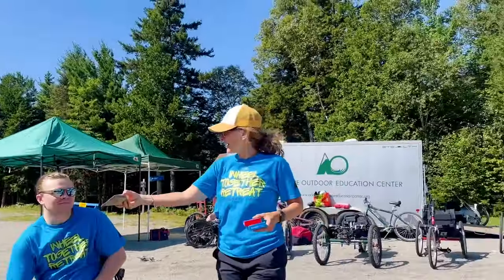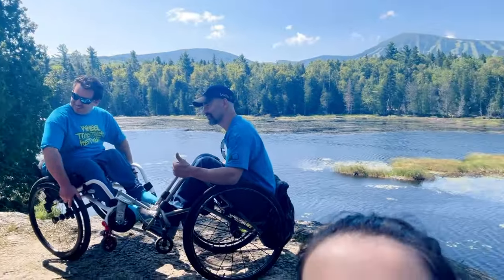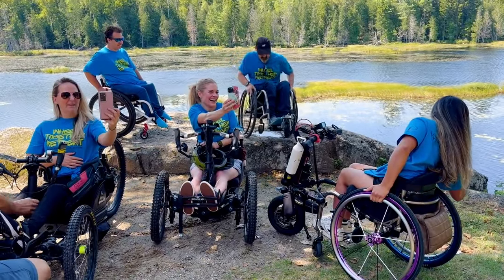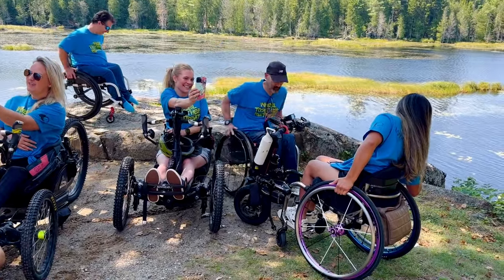Do you want to pass this around? Okay, I'll start with you. Yeah. I like it. You got Eric to talk.